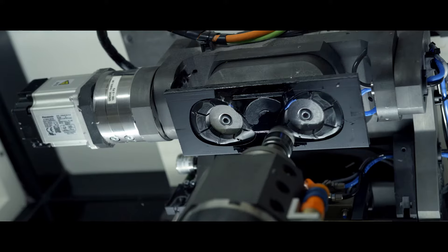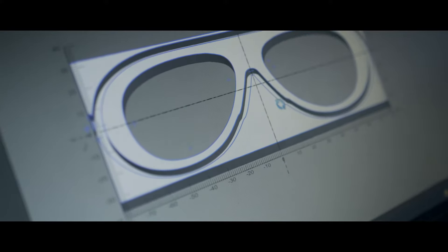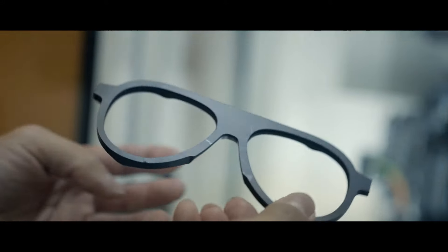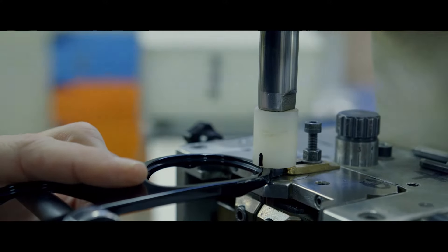Next we cut those into sheets. They're milled to exact specifications, and then we move forward into the bending process. Once we have our frame, it's heated and molded by hand to have a great ergonomic fit and style.